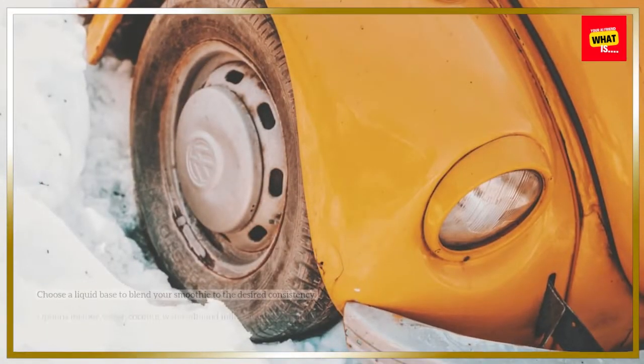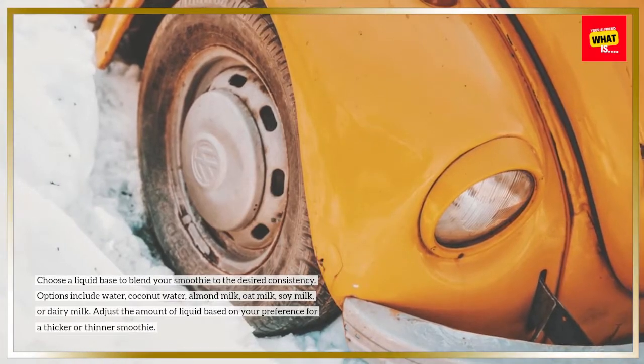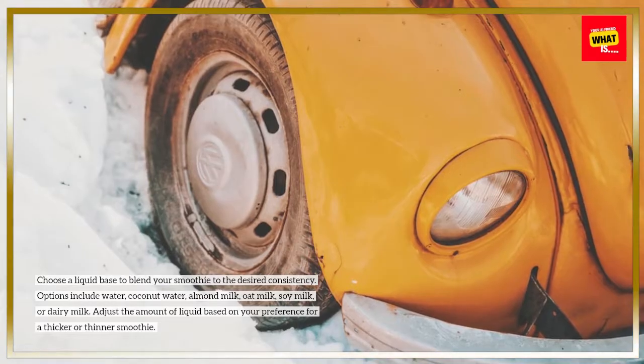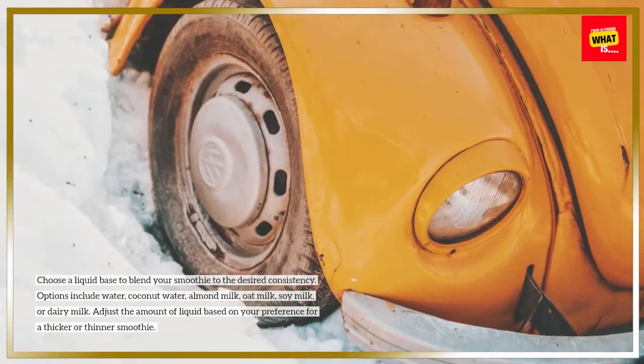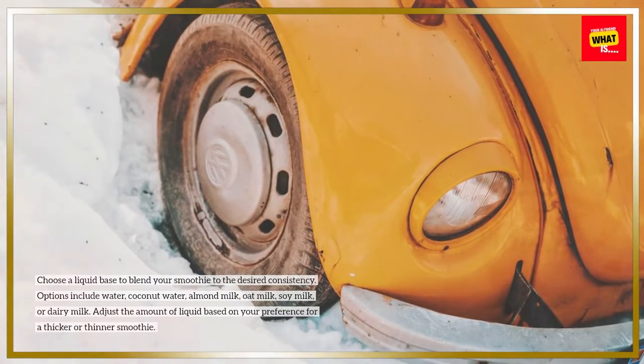7. Add Liquid Base. Choose a liquid base to blend your smoothie to the desired consistency. Options include water, coconut water, almond milk, oat milk, soy milk, or dairy milk. Adjust the amount of liquid based on your preference for a thicker or thinner smoothie.